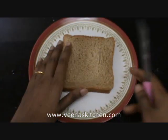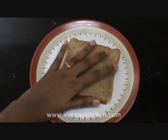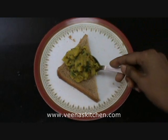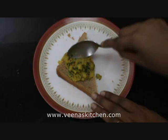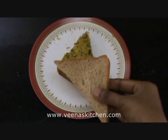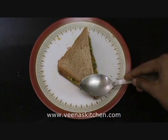Take a bread slice, cut it into half in a triangle shape. Take a slice and add the stuffing in between, spread it all over. Now we have spread the stuffing all over. Take the other bread slice and place it on top. Press it well.